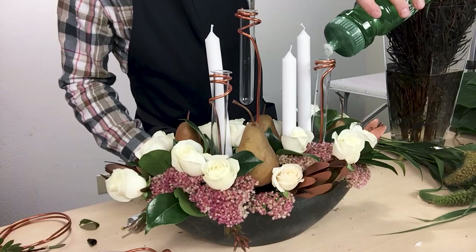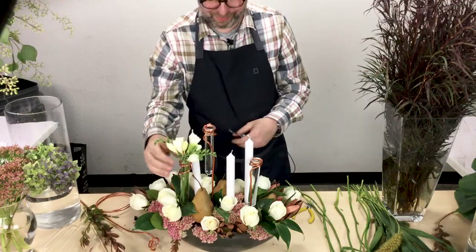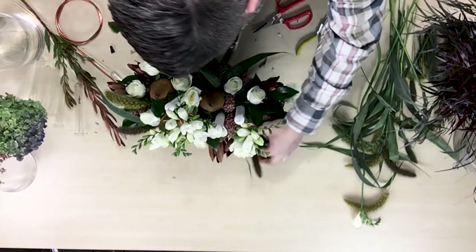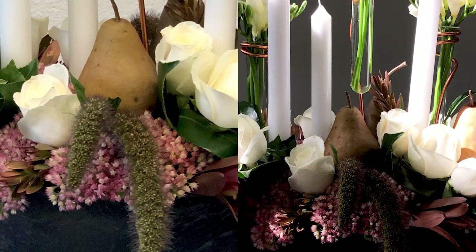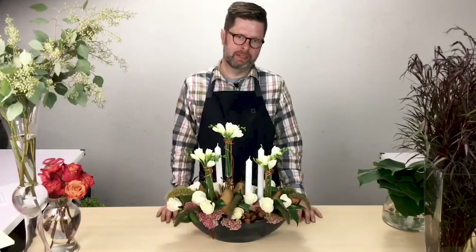You can sell it to a client that might live in a very contemporary condo and they will love it. Likewise, you could take it to your grandmother's home and she'll think it's just very beautiful. It's definitely contemporary but also traditional, and the candles when they're lit sparkle against the glass of the water tubes and the accents of the gold really set it all off.